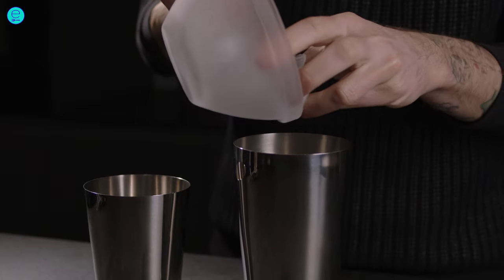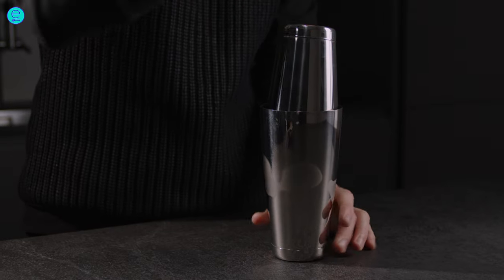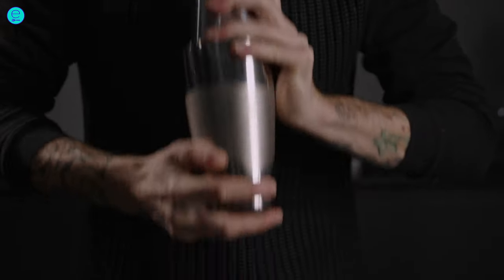Add ice cubes, close the shaker, and shake thoroughly for 20 seconds.